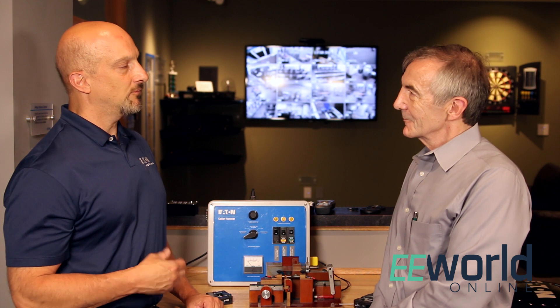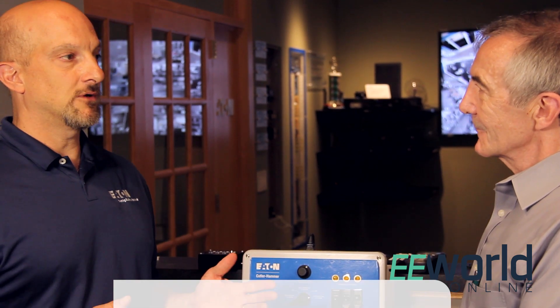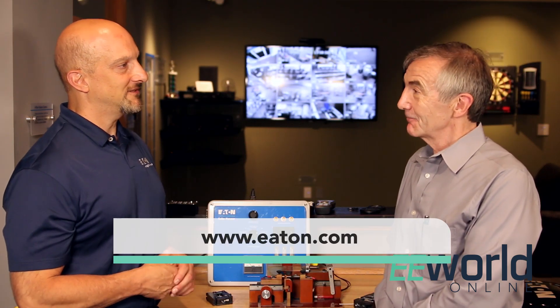Early on there was some nuisance tripping of certain breakers. Part of that evolution was determining more precisely what constitutes a normal or 'good' arc — the kind motors and different types of appliances might create — versus a bad arc like we saw here that could cause a fire. Interesting, Dan. Thank you very much. Thanks, Lee.